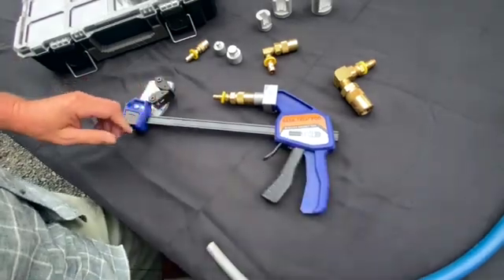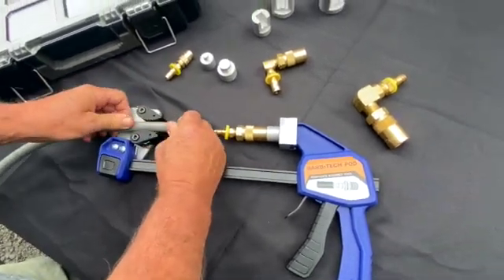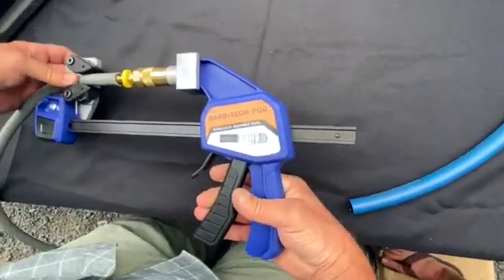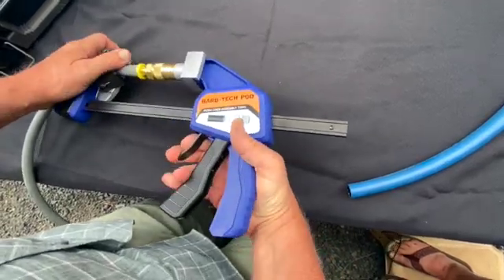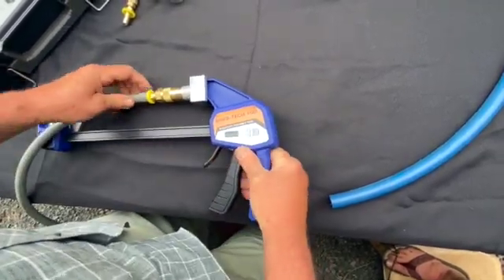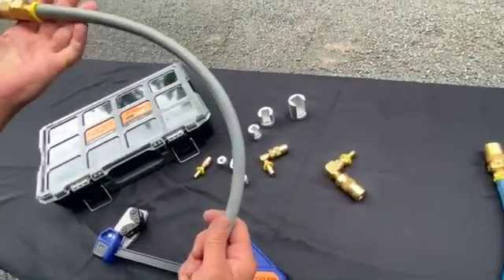It's just as easy as before with BarbTech PQD — once you get an alignment done, you're done. These are a little trickier; once you get them released, you can just remove the QD from the fitting and you're all done.